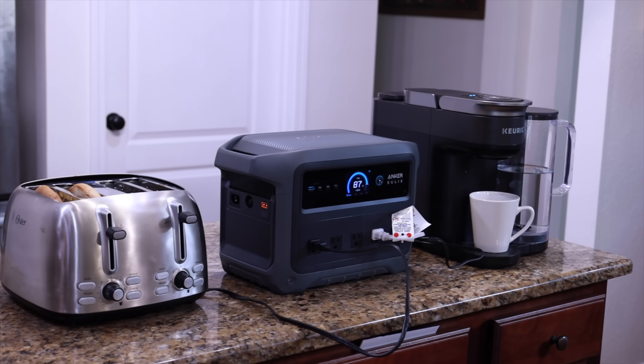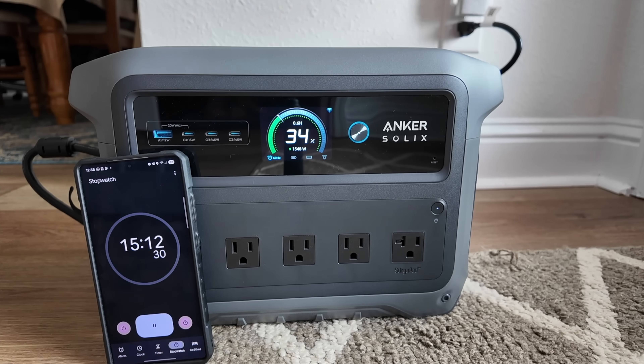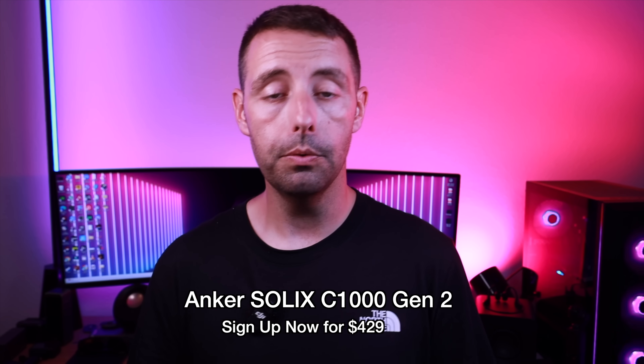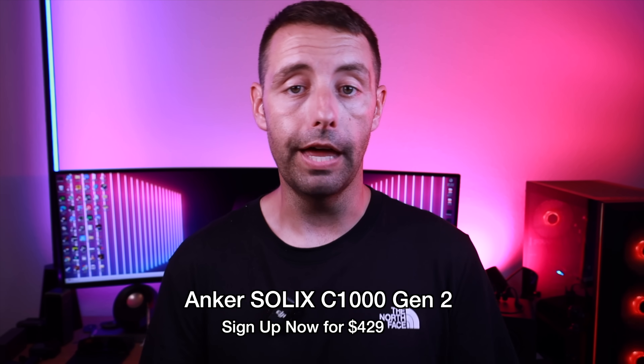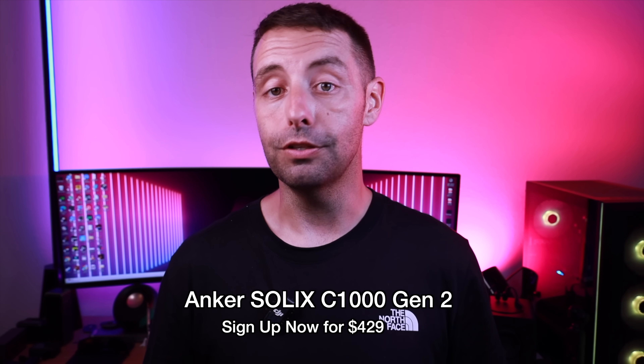I really love how quickly this is able to charge from 0 to 100% — that way you're always prepared when the inevitable occurs. I'll be sure to leave links in the description so you can find out more information about the C1000 Gen 2 and pick one up for yourself. That about wraps it up for this video. Thanks guys for watching. Be blessed — I'll see you in the next one.